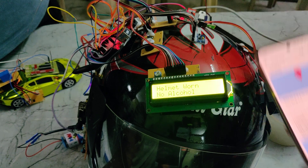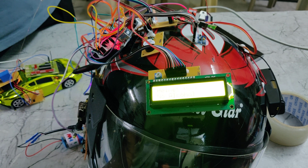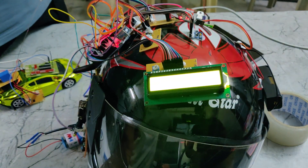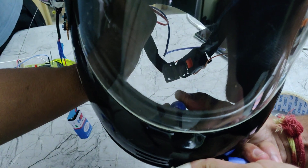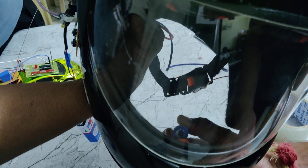Now we demonstrate alcohol detection. Using this marker, it will introduce alcohol content. Here we can see the alcohol alert message is displayed.